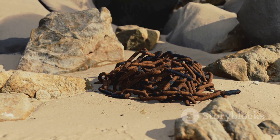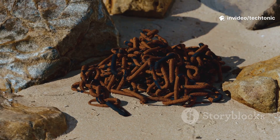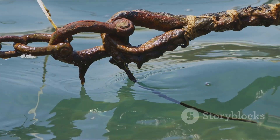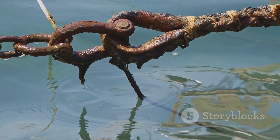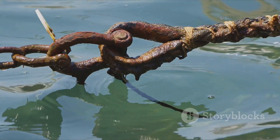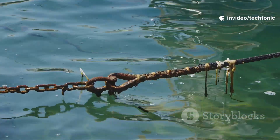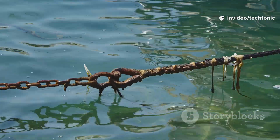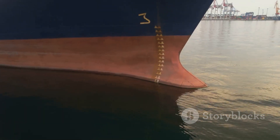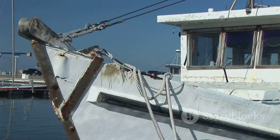This incredible weight is what really holds a ship in place, and it does it in two clever ways. First, a long part of the chain lies flat on the seabed — think of it like a giant paperweight. All that weight creates a huge amount of friction with the sand or mud. When the wind or current tries to push the ship, it first has to drag this super-heavy length of chain across the sea floor. It's like trying to pull a rug with a whole bunch of heavy books piled on top — very difficult to move.